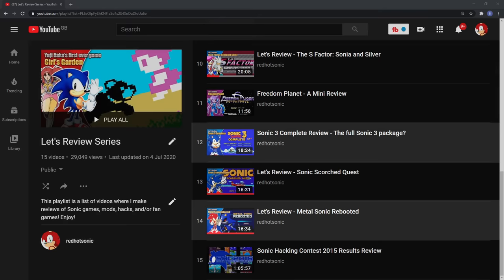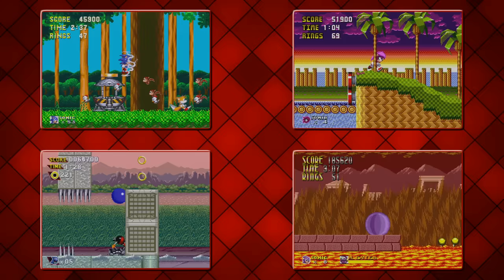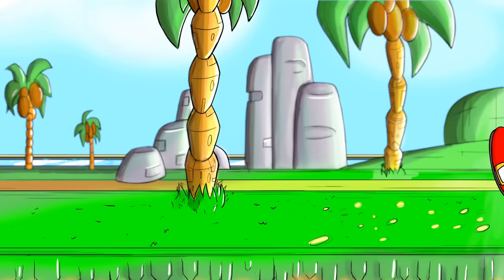Those being Metal Sonic Rebooted, Sonic Scorched Quest, and — do I have to? It's no use! Four ROM hacks are put through their paces. Will we get a clean sweep? Let's get started.